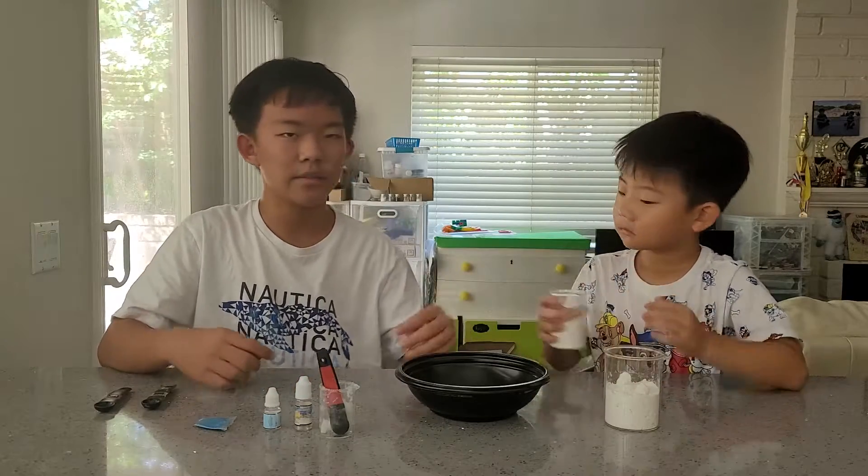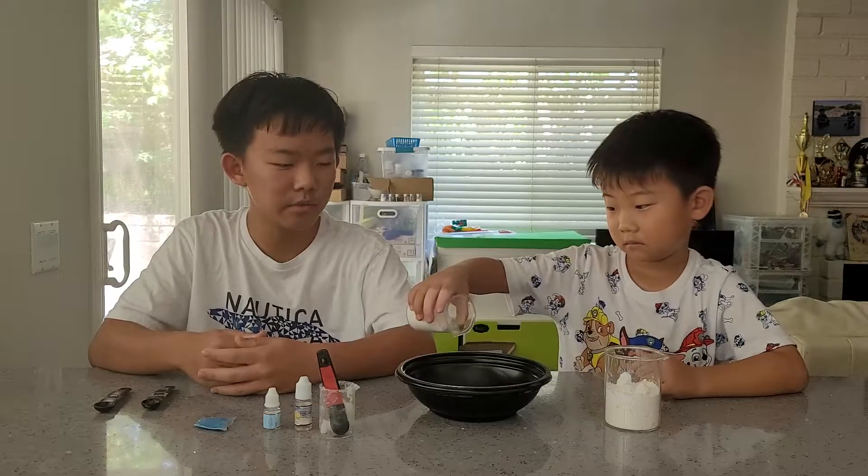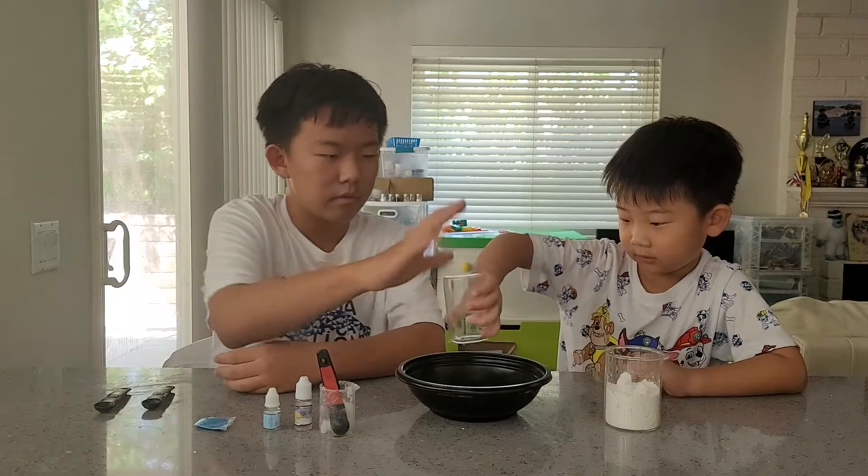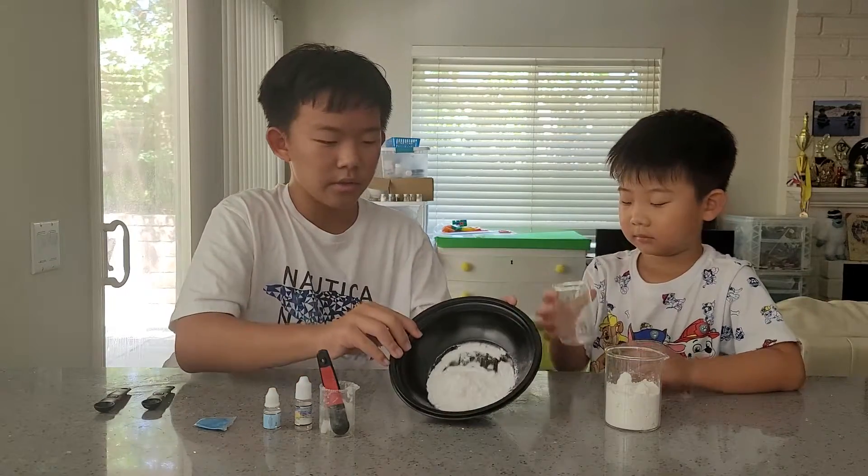So first, get four tablespoons and two teaspoons of baking soda. Okay, so here's the baking soda.